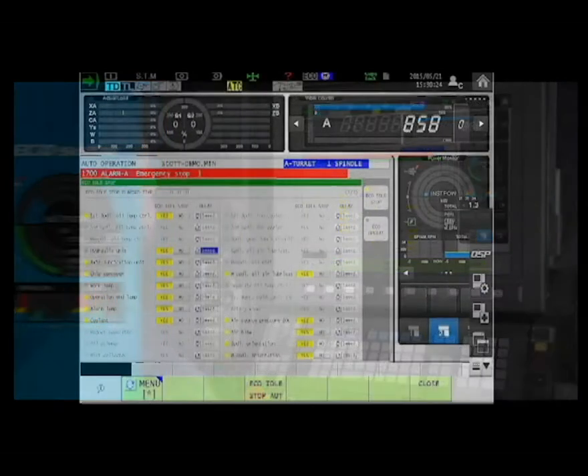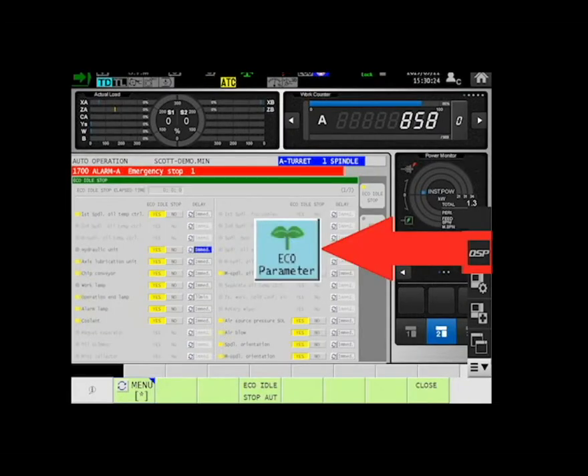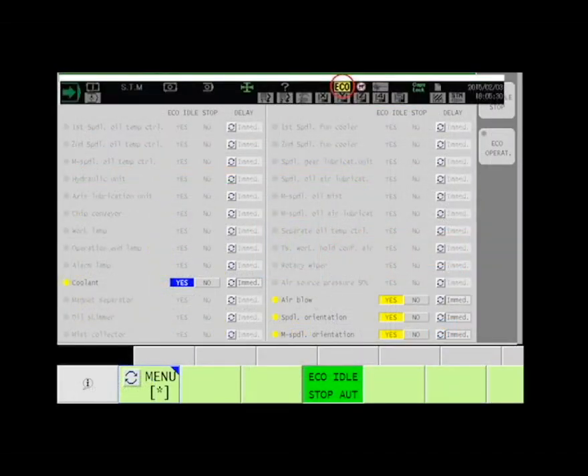Parameter settings can be viewed by selecting the EcoParameter key from the vertical function keys. During operation, the status indicator lamp will indicate the condition of the Eco function.